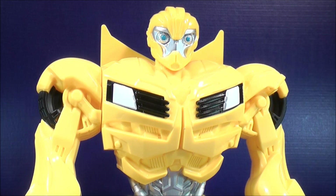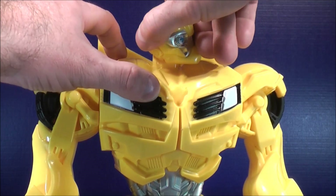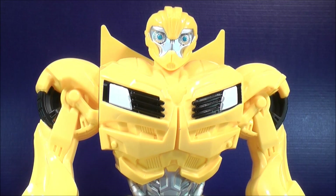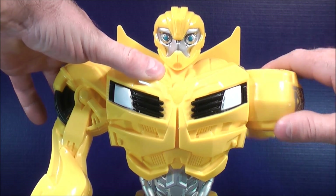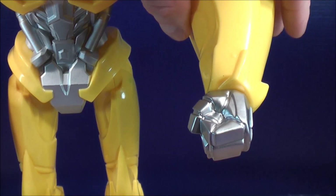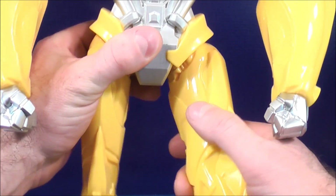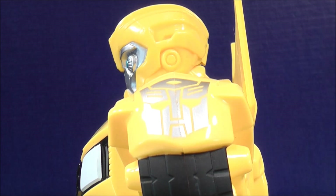Here we have Bumblebee open out of the box and he looks really, really cool. Just like Optimus, his head can rotate a full 360. But you don't want to do it too much because these figures are not to be played with — they're mainly just for display purposes. Both sides of the arm can also rotate all the way around, and both hands can also rotate a full 360. Bumblebee also has movement in both sides of the hip, and a nice Autobot logo located on the upper shoulder.